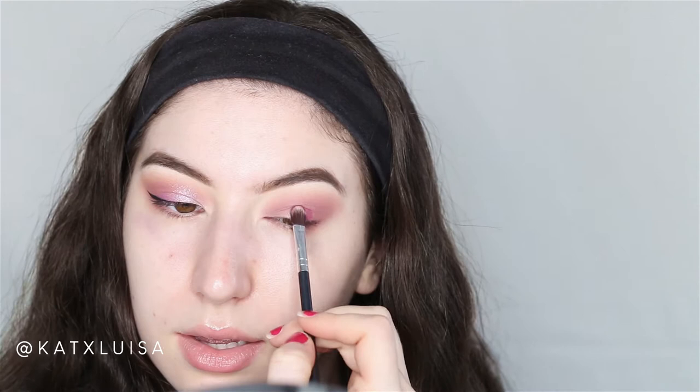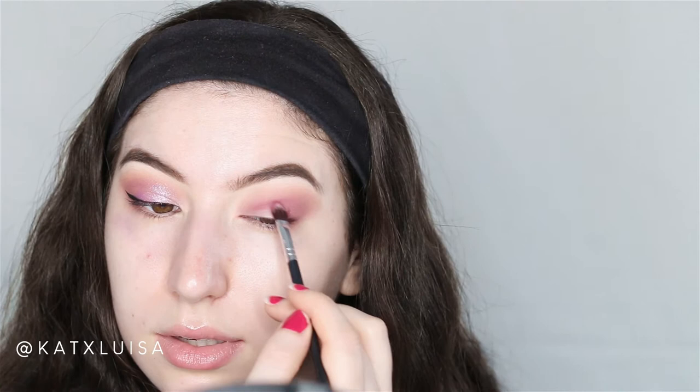Putting a little bit of TBT in the crease as well, then going back in with the brush I used for the Life purple shadow to blend everything together.